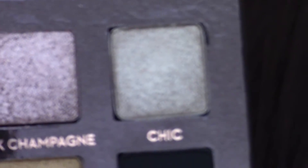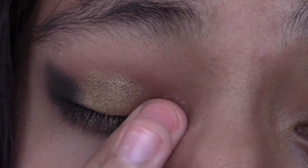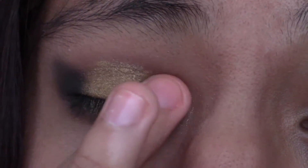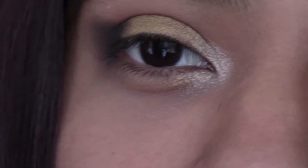Then you're going to take the color Chic — that's how I say it, at least. I'm going to use my middle finger for this one, putting that in the inner corner. And I will be cleaning this up, don't worry guys.